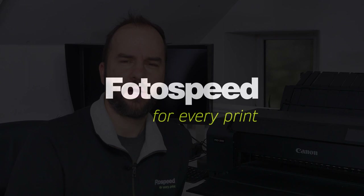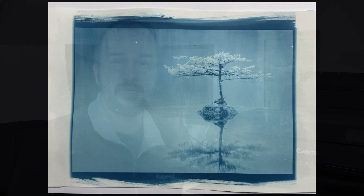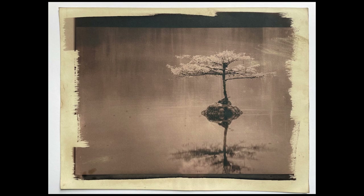Although cyanotypes are fantastic and they give this lovely blue print, which in some cases can be absolutely lovely, we may want to be able to change that colour - and that is where toning comes in. Cyanotype is a really nice accessible process. We coat the paper, we expose the object or negative to UV sunlight for about 10 minutes and then we have this lovely print. We give it a wash and we've got this lovely blue print in front of us. But what happens if we don't want a blue print? We want a black and white or a brown print, shall we say. That's where we can start looking at toning.